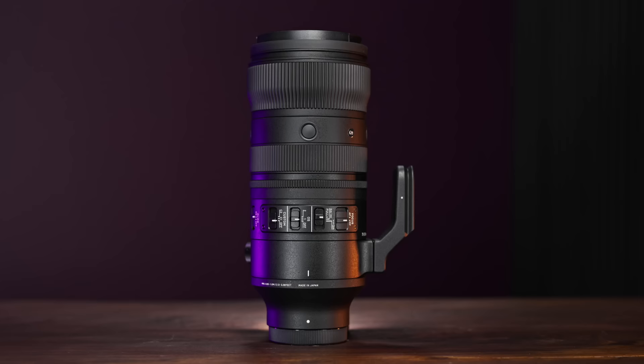It's darn near as good or slightly better in some areas — right there neck and neck when it comes to image quality, but for about $1,300 US less. So it's kind of a no-brainer if you can get over some of the annoyances with the actual handling of the lens. Good job, Sigma — great lens. It's always great to see a third-party offering that delivers so much for the money, and they definitely nailed it here.